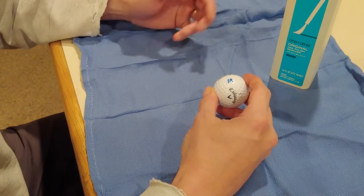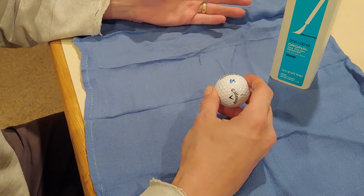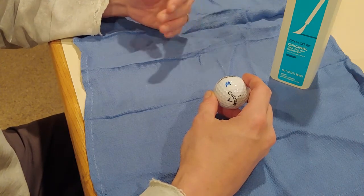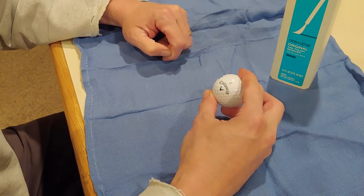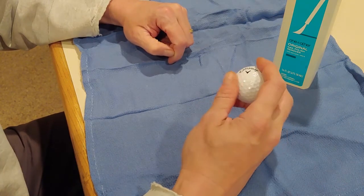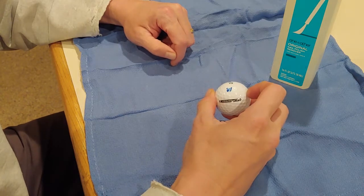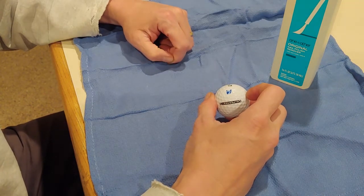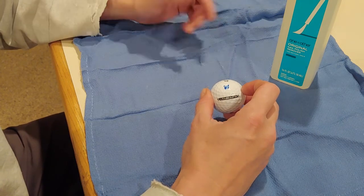I would never do this with a really crappy ball because it doesn't add value to it. Some golfers really want to have a golf ball that is clear. This golf ball here is in perfect shape other than this little marker on it. Some people don't want to buy these used balls that have ink on them.